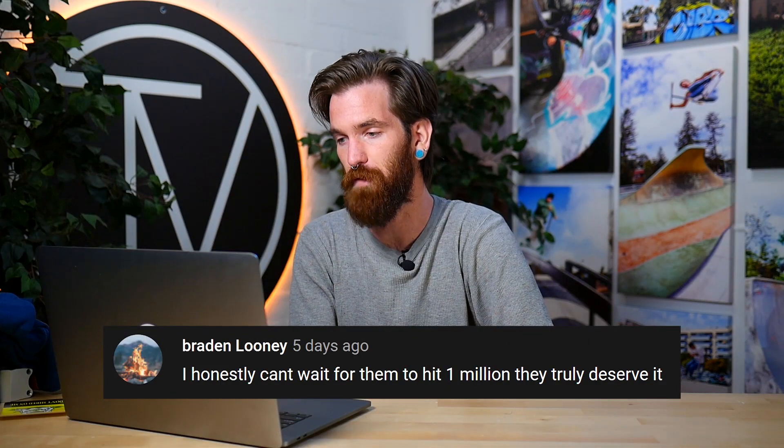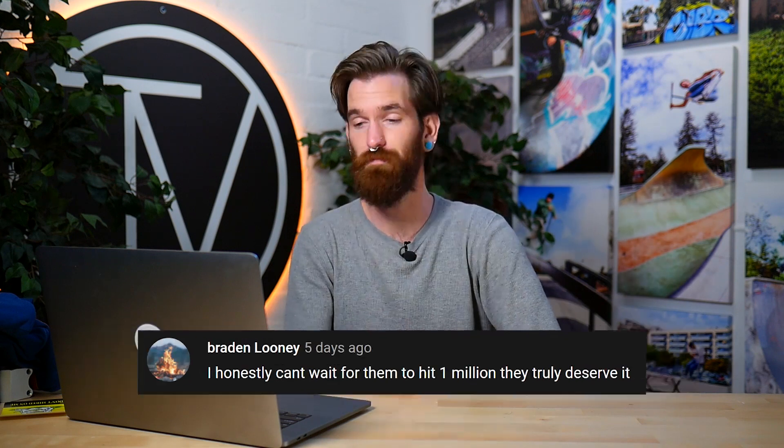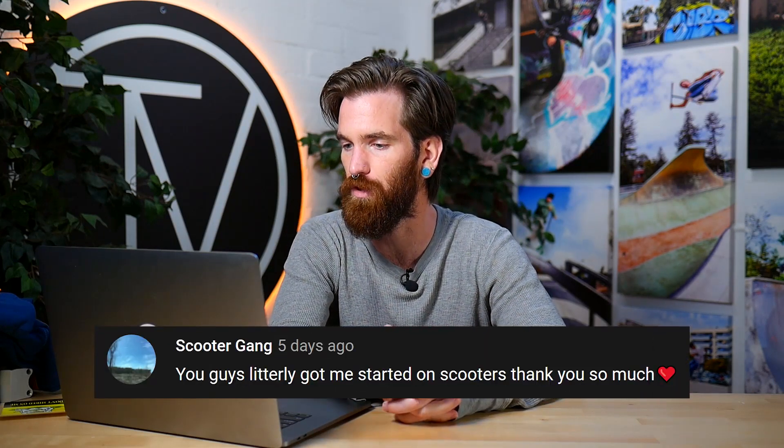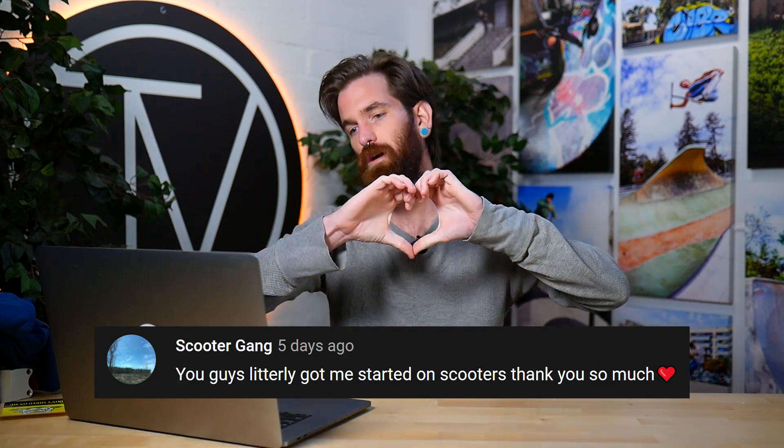Braden says: 'I honestly can't wait for them to hit one million, they truly deserve it.' Thank you, brother! Major Arnold said: 'I want to live in the Vault Pro Scooters warehouse.' No you don't — we turn off the heat at night to save on energy costs. It's cold! You'd be sleeping on all those new Proto clamps — beautiful, not very comfortable. Come by and visit, we'll give you a tour. Last comment from Scooter Gang: 'You guys literally got me started on scooters, thank you so much.' And his YouTube account is Scooter Gang — he's part of the community!